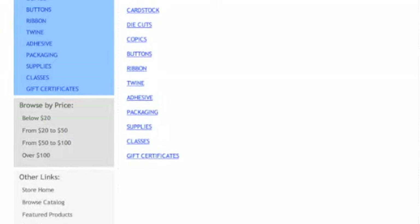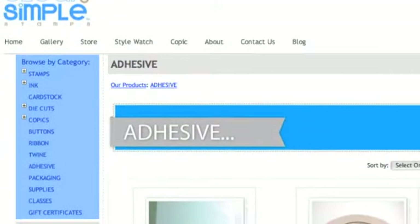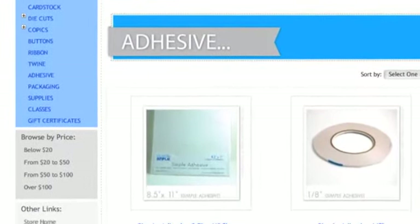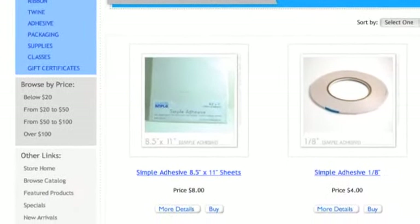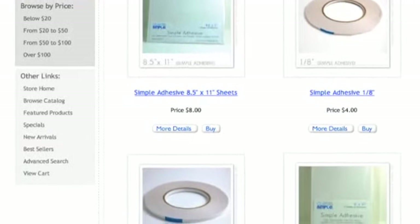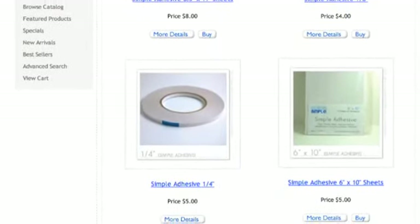Everyone knows Kathy Orda buys up all the score tape! But Clear and Simple Stamps sells their own adhesive, which is comparable to score tape — and for about the same price, you get way more: 165 feet of the same type of tape. It does the same exact thing that score tape does.